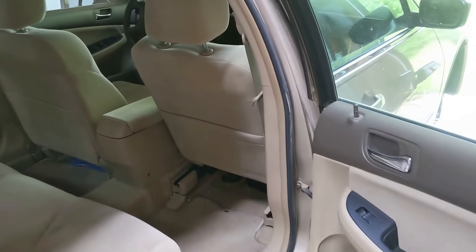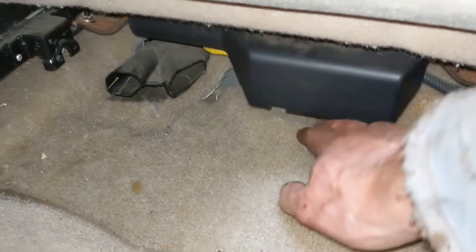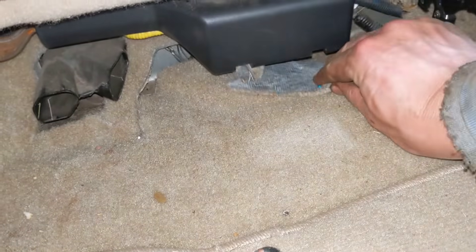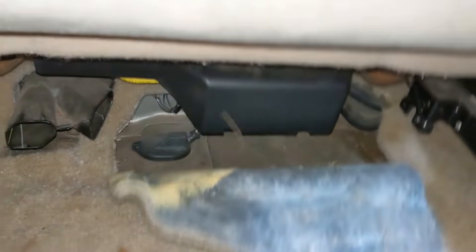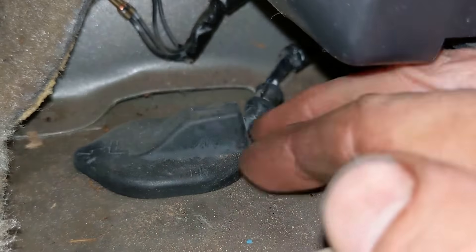Next, go inside the vehicle and move the passenger's seat all the way forward. Pull up the carpet and look for the connection. Make sure it was plugged in and the wires aren't damaged, which could have been the cause of the problem.